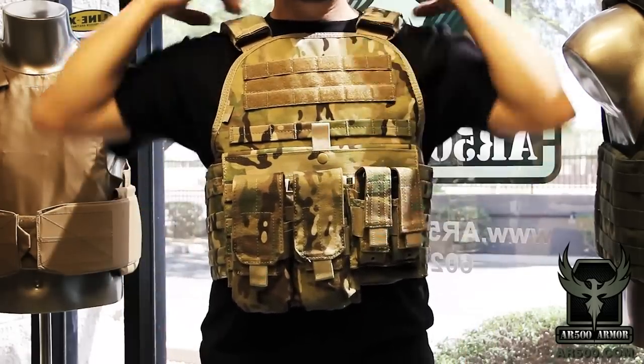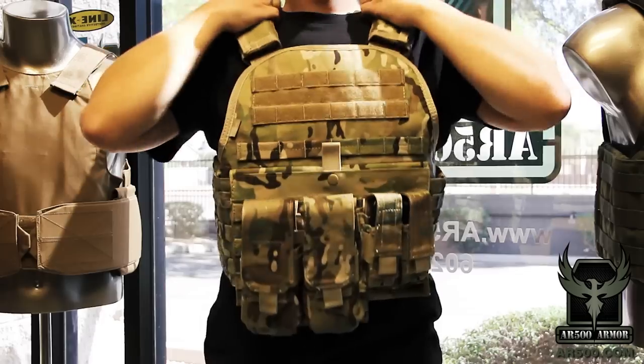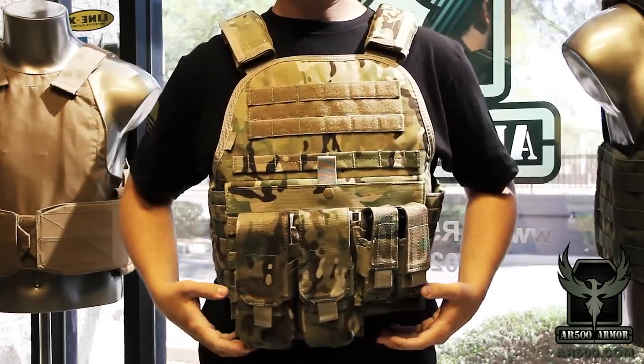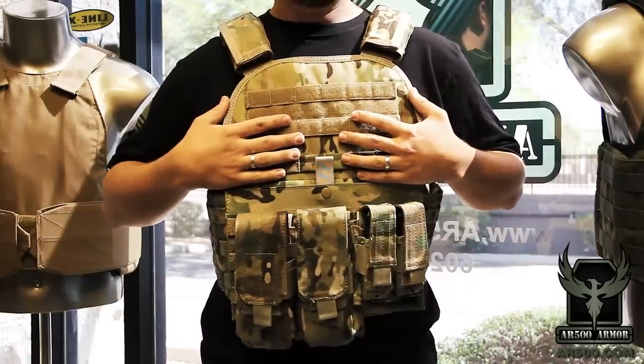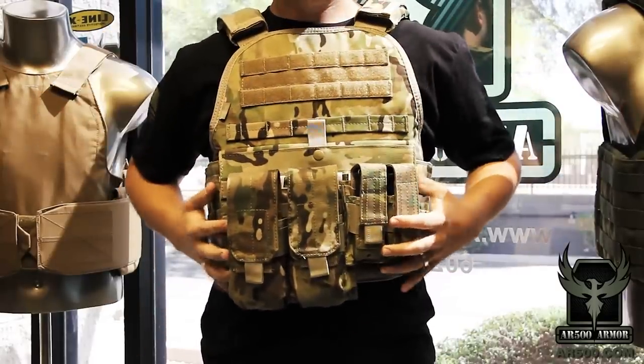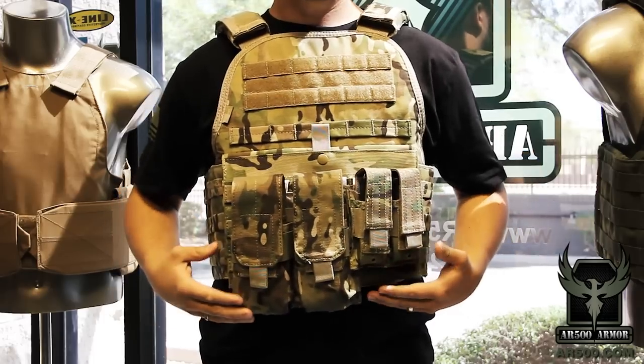A demonstration of what you don't want to do — and a lot of people do because it's more comfortable — is wearing your plate carrier down too low. We're not trying to protect the gut; we're trying to protect the vitals in your upper chest, which we covered in the diagram. So keep your straps adjusted, find your reference point, and keep your plate carrier adjusted properly.